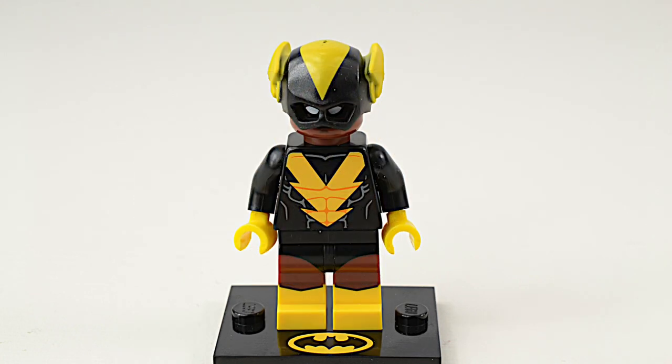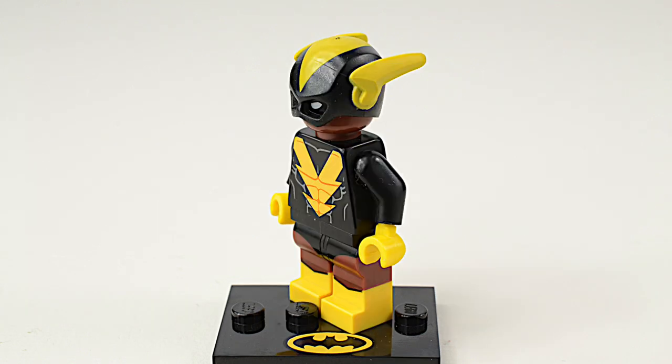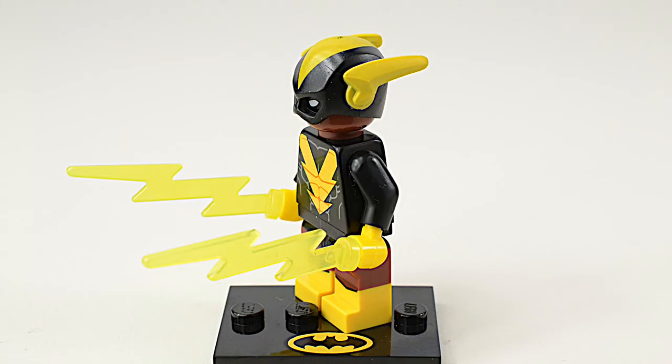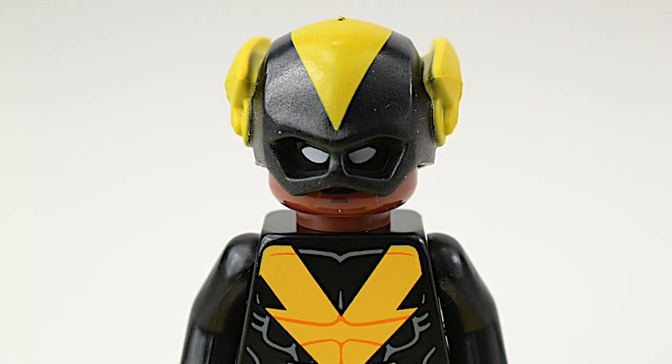The Black Vulcan is a superhero created for the 1974 animated series Super Friends. He's quite similar to another DC character called Black Lightning — they both use electricity-based superpowers. The Black Vulcan minifigure has a rubbery helmet similar to the Flash's helmet.